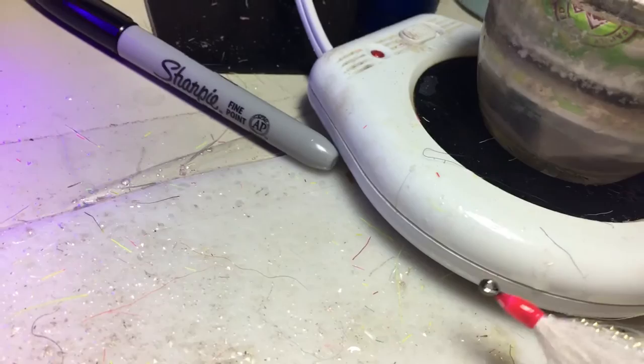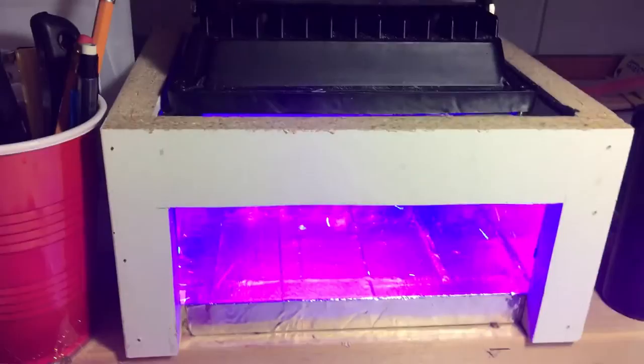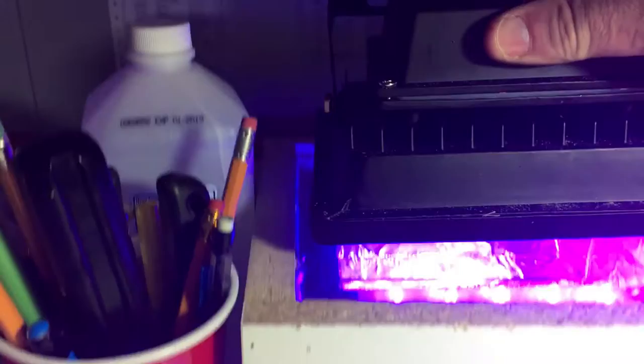This is the light that I had mentioned to them, and this is a box that I built for it. You can see that's all it is.